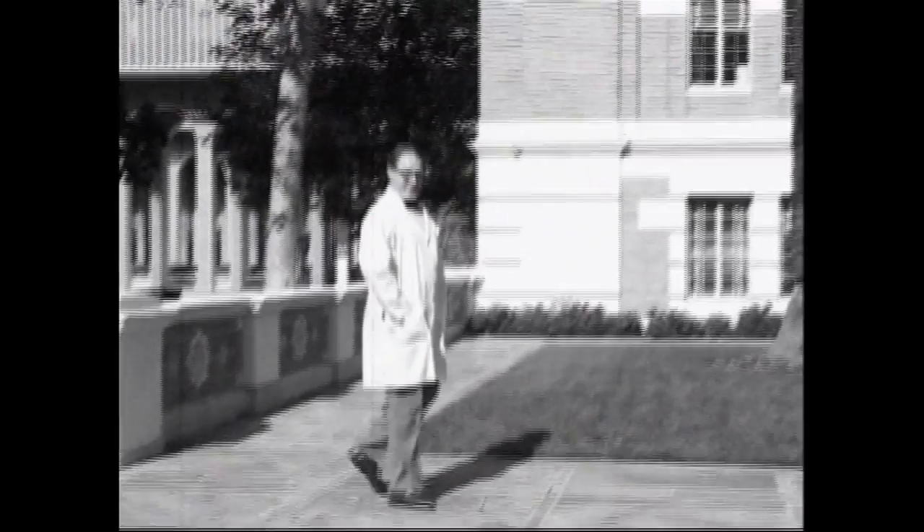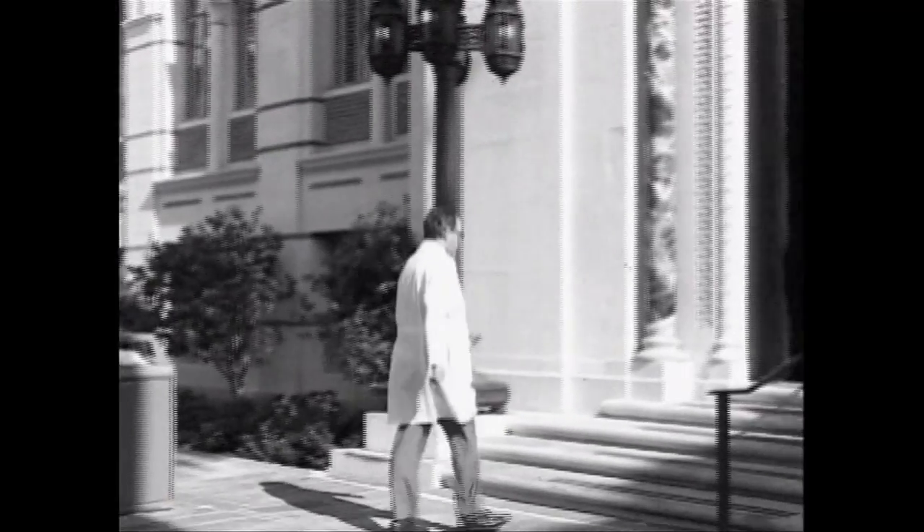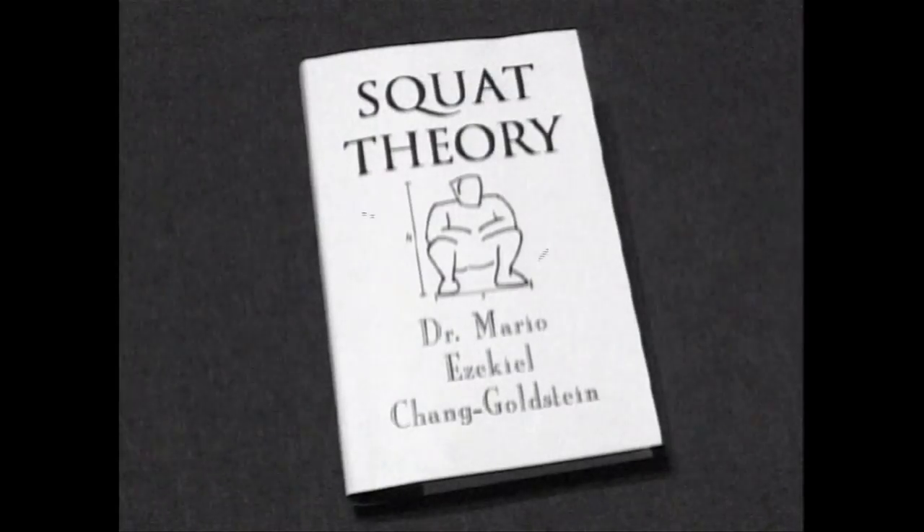To answer these questions and more, we went to Dr. Mario Ezekiel Chang Goldstein, famed professor of squat mechanics at Rutherford University and head of the National Institute on Squat Research. He is also the author of the recent book, Squat Theory.